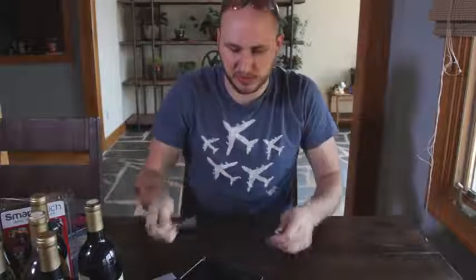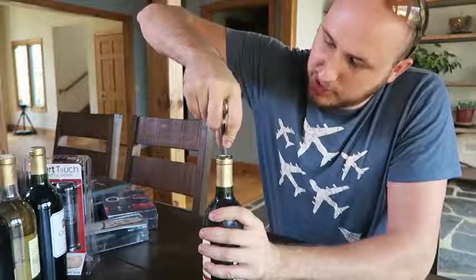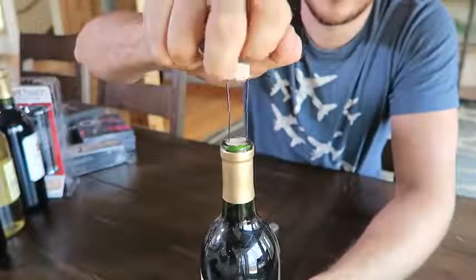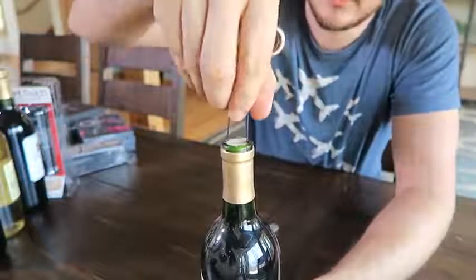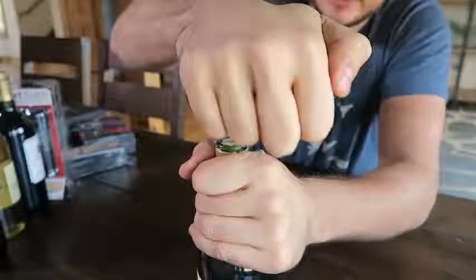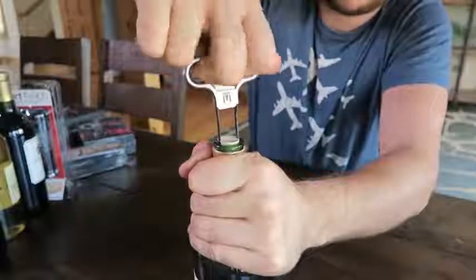Got here this next gadget — check this out. Whoa, look at that, it's so weird. Interesting, I wonder how it works. What it is, you're supposed to stick it right between the cork and push it through just like that — you see that? And then we're going to push it down like this, all the way down. Man, kind of difficult.